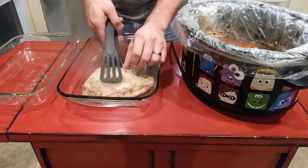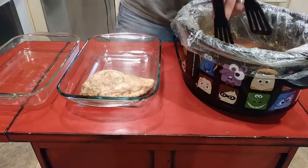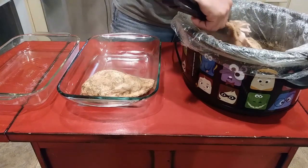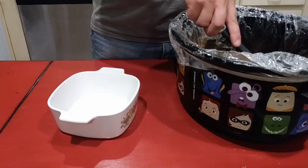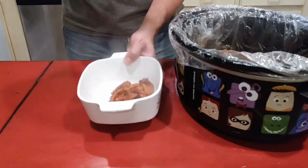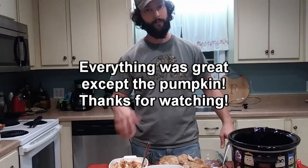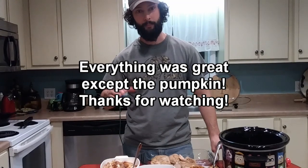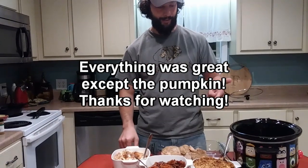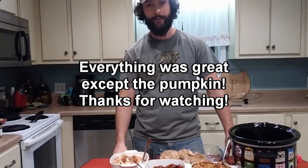This turkey is super tender and juicy and like falling apart — it smells super good. It broke in half right there, but it didn't matter because we were going to carve it up in a minute anyway. The sweet potatoes and apples I'm just going to spoon out into a dish. They look great and those marshmallows really make them pop. The turkey looks fantastic, sweet potatoes taste great. That dressing looks pretty killer too and I had some of it — it's great. I'm going to get this plated up and chow down. Happy Thanksgiving.